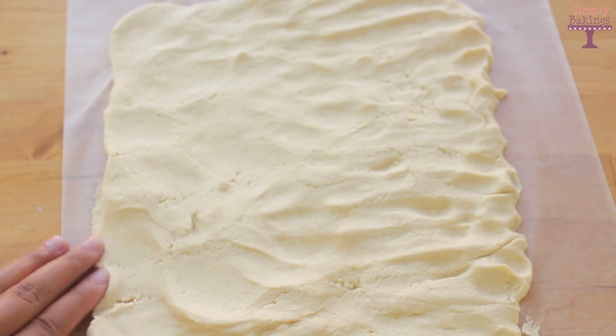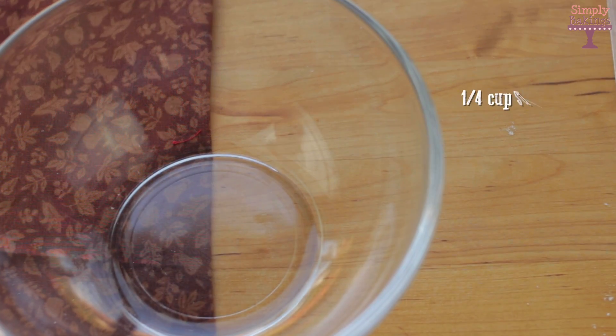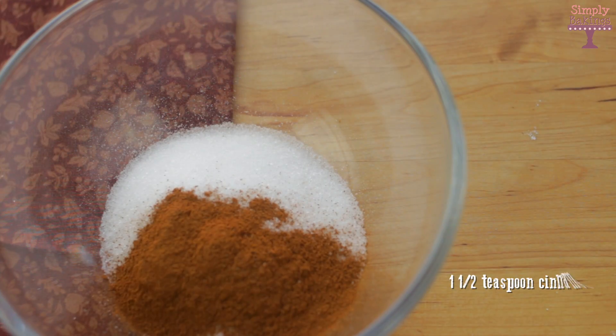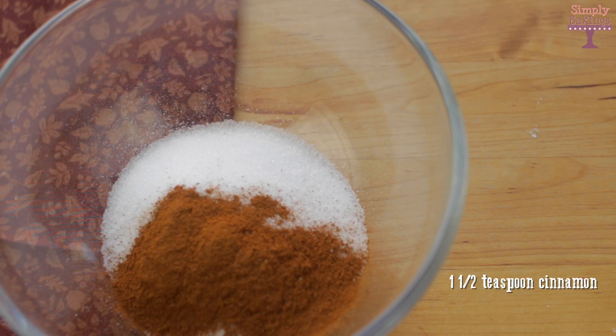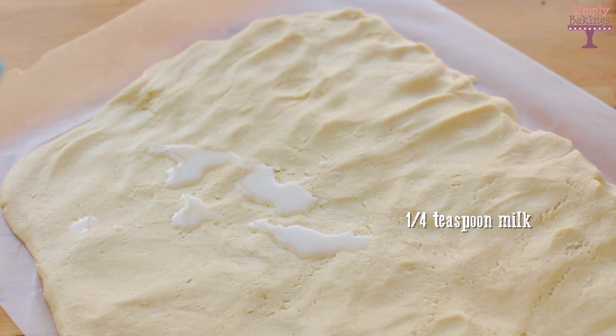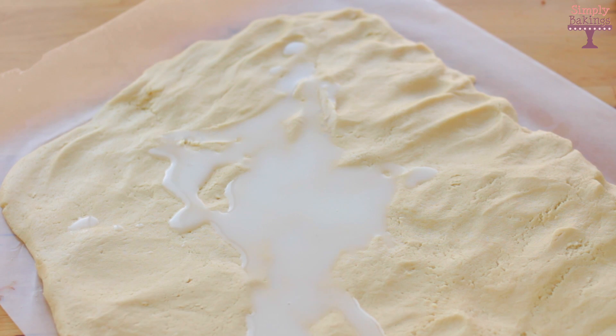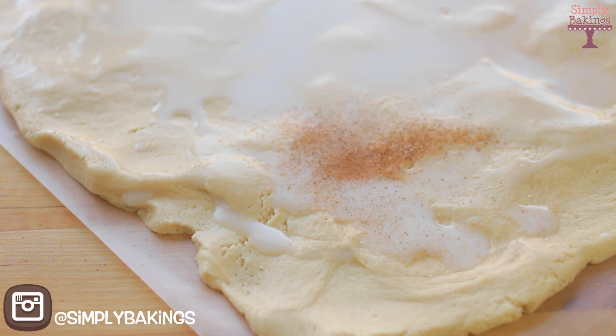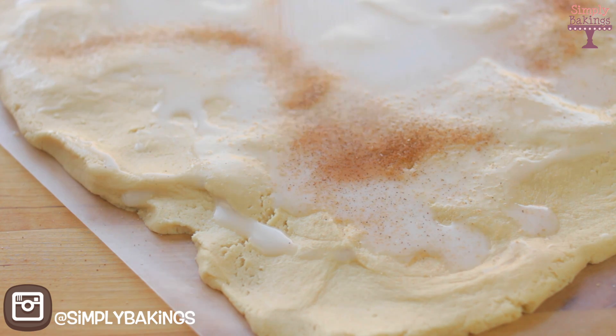If you do not want to use your hands, you can use a rolling pin to spread it out. In another bowl, I added 1/4 cup of granulated sugar and 1 1/2 teaspoons of cinnamon and mixed it until everything was well combined. I set this aside and then took some milk and spread it out onto the cookie dough, and then added the cinnamon sugar. The reason why I added the milk is so the cinnamon sugar would adhere better to the cookie dough.